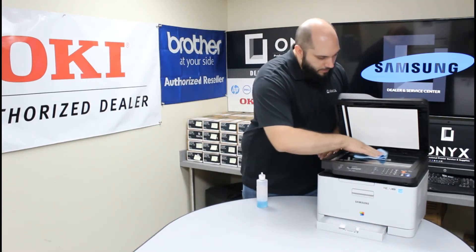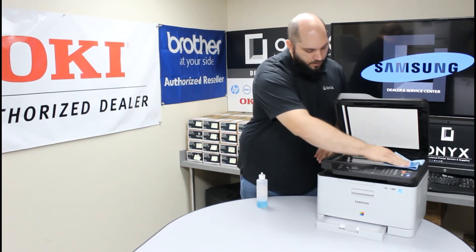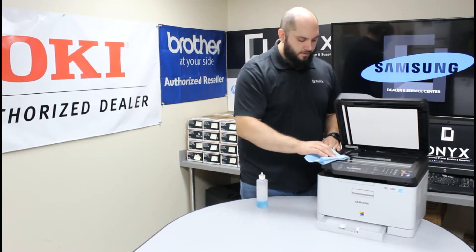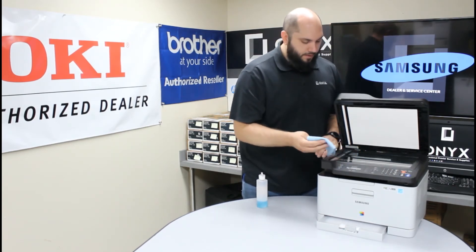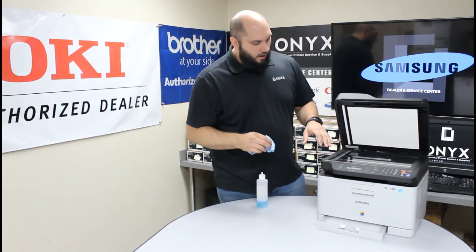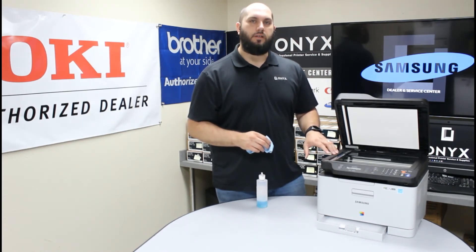After that, we're just going to wipe off the scanner glass. We're going to go ahead and do both pieces since we're here and don't want any defects when using either one. Give it a quick wipe down, making sure to remove any dust, fingerprints, ink, tape — white-out is really common. Go over it until you're happy with the way everything looks. Make sure it's all dry, then give it a good look over. Make sure you don't see anything physically still on the glass, like dark black marks or white marks. If there are any, just go back over them until they go away.